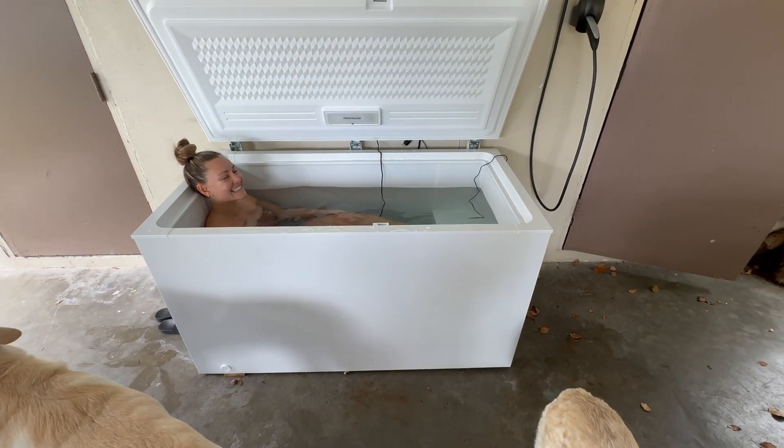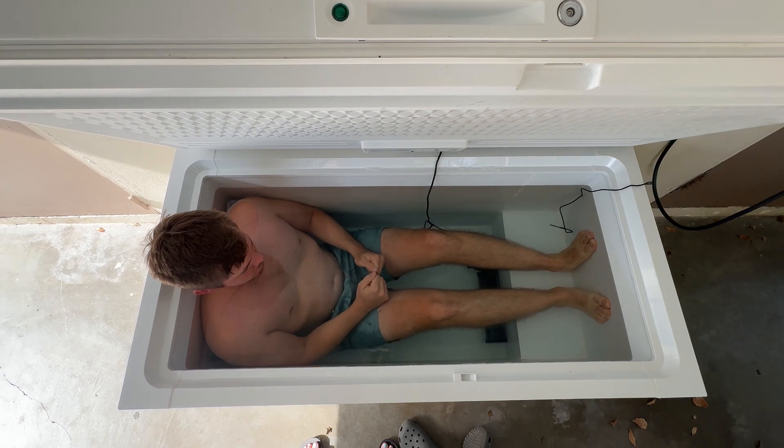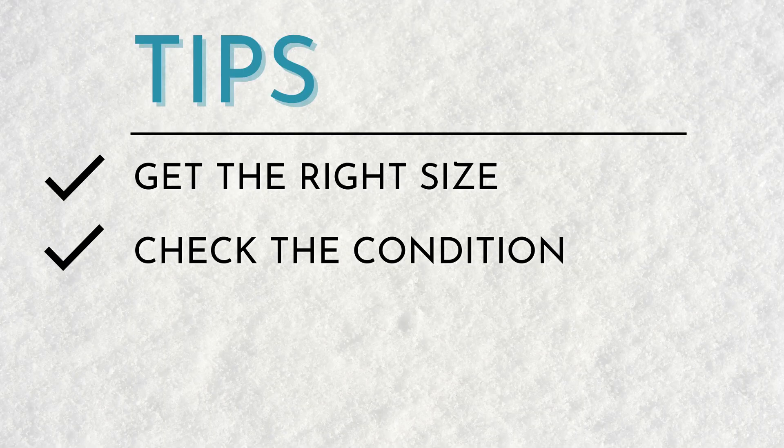You want to make sure that the water can actually come up to your neck. We ended up with a 14.8 cubic foot freezer and that was perfect for us. For reference, my husband is 6'2 and 215 pounds — he didn't want to feel scrunched up in it, and he could actually straighten out his legs and be comfortable. You're also going to want to make sure that the one you get is in good working condition. If it has cracks, chips, or missing pieces, that means it's going to be more work to get it to a condition where it can hold water. But if you do end up getting one with surface rust or exposed metal, you can sand it down and cover it with Rust-Oleum paint.